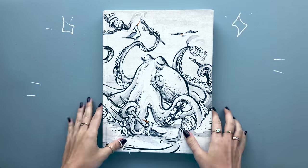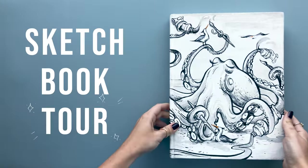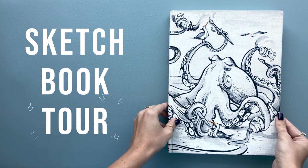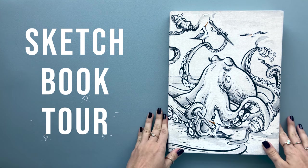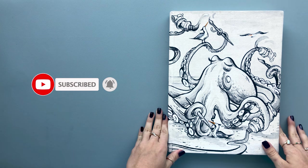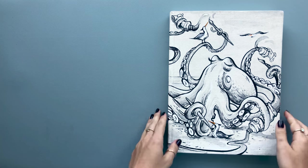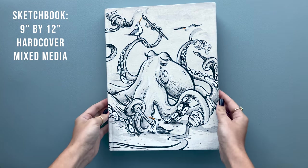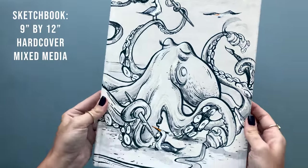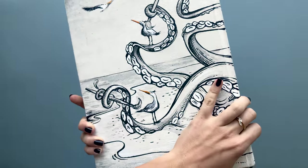Hello everybody and welcome to a long-awaited sketchbook tour. My name is Jessica and today I'm going to show you an inside look at my sketchbook. I'm super excited to share this sketchbook with you guys that I recently finished. It's a 9x12 hardcover mixed media sketchbook and I actually painted this cover myself to set a tone for the sketchbook.